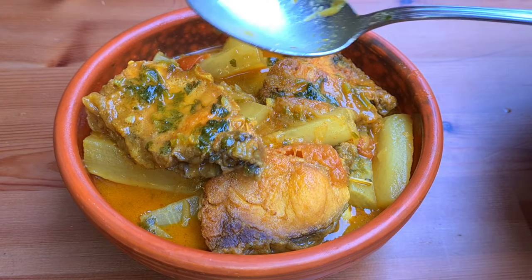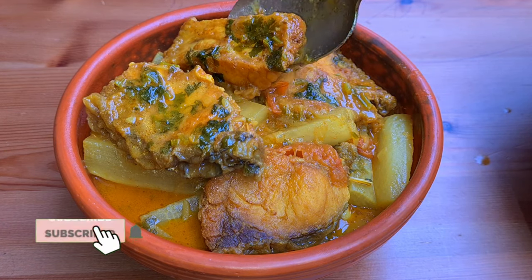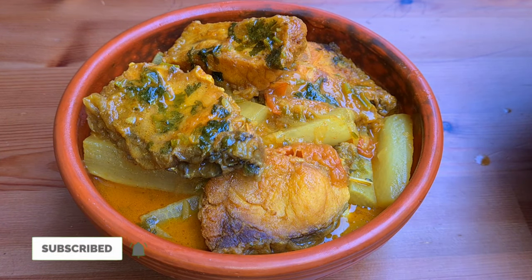Hello viewers, Assalamualaikum. Welcome to my channel Kitchen Time with Cider. I am going to make this recipe for now.